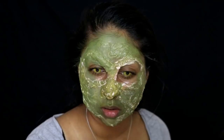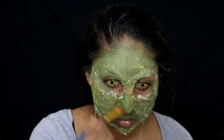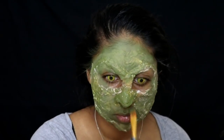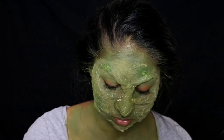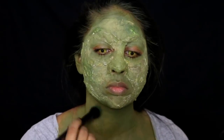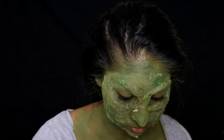I cut up an old Real Techniques sponge, dipped it in water, activated the paint with it, and applied it all over my face. You really want to make sure the paint gets into all the little crevices so that no white shows through.